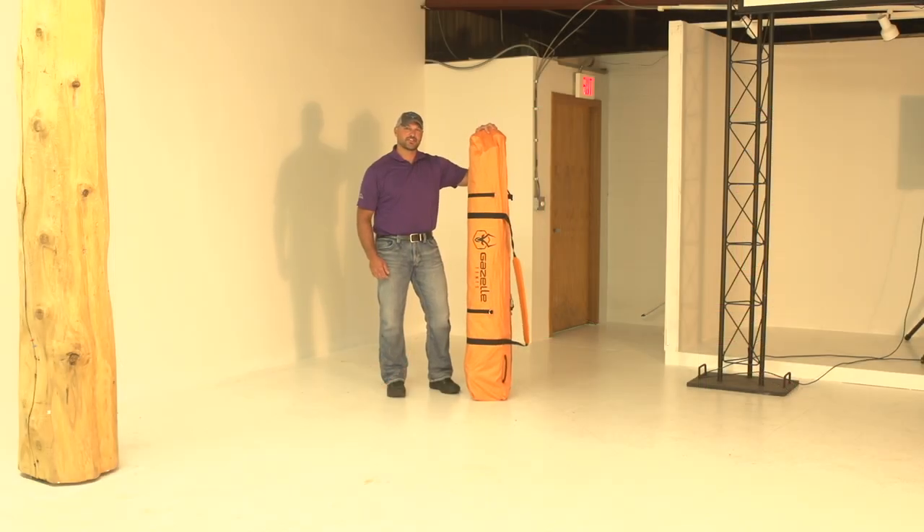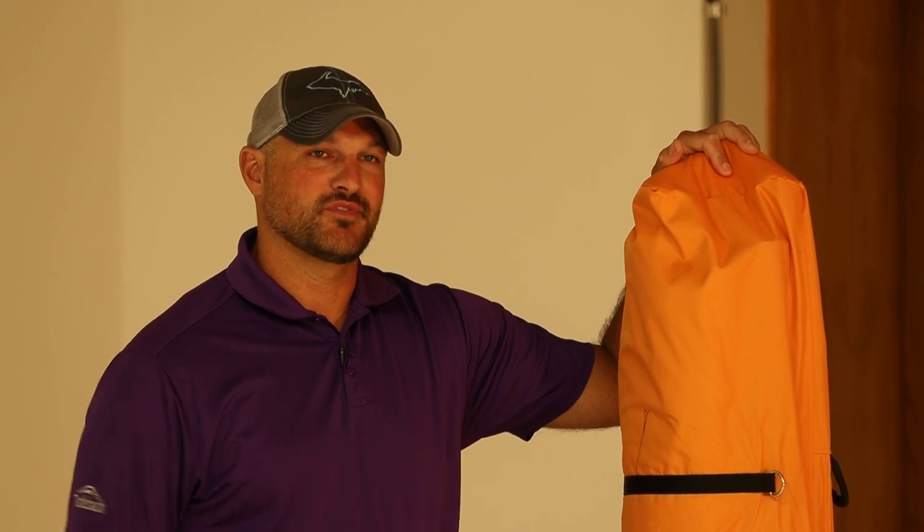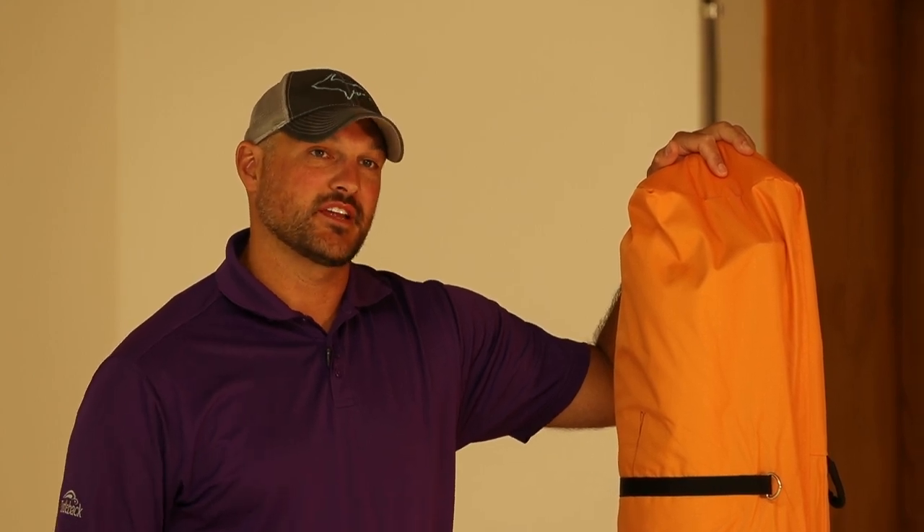Hi, I'm Travis with Gazelle Tents and I'm here today with our T4. The T4 is the perfect size for family camping of four, or even four adults. This is just a great tent and you're gonna see some of the features as we set it up and take it down.